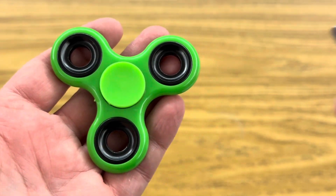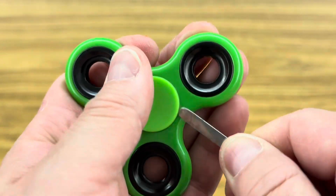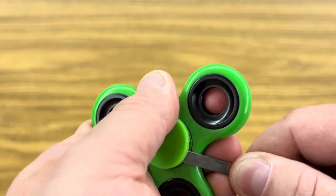The first step is to take the edge of a spoon or a spatula and pry off the center tab on your fidget spinner, and it should just pop right off like so.